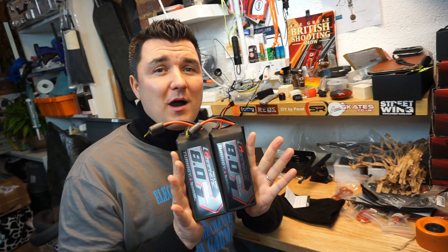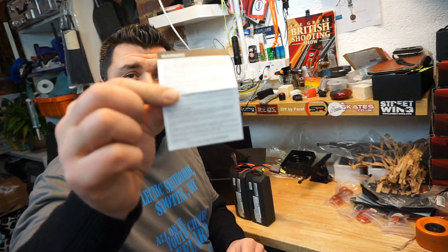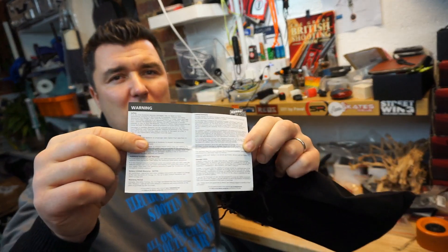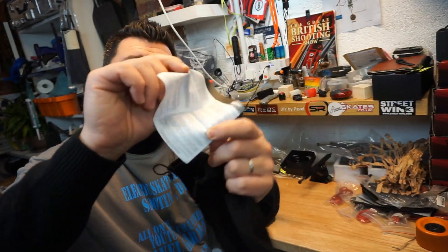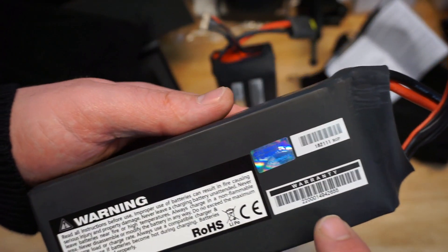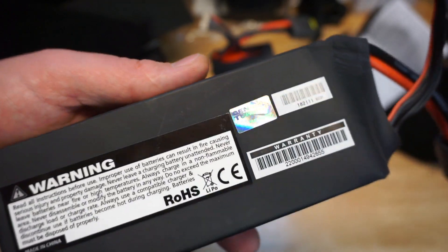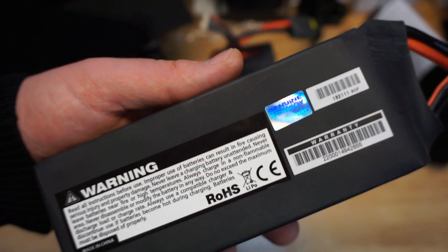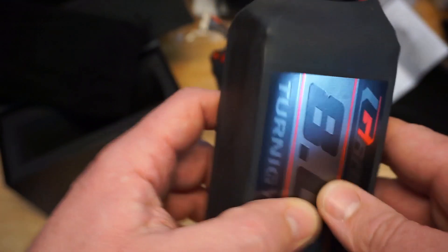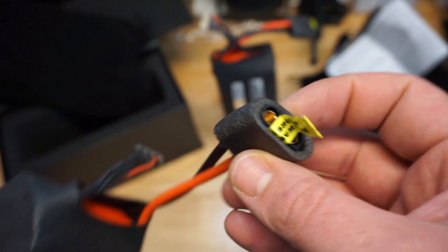That will be a lot of power. With the fancy little bag you also get a nice warning sheet from Hobby King explaining how to charge it, how to store it, how to inspect it. Up close you also get this nice holographic sticker — the Genuine Energy control sticker — plus warning stickers to check the voltage and to charge it straight away.